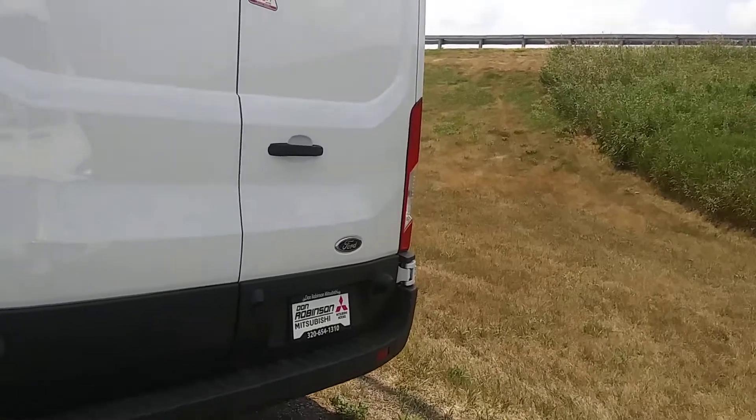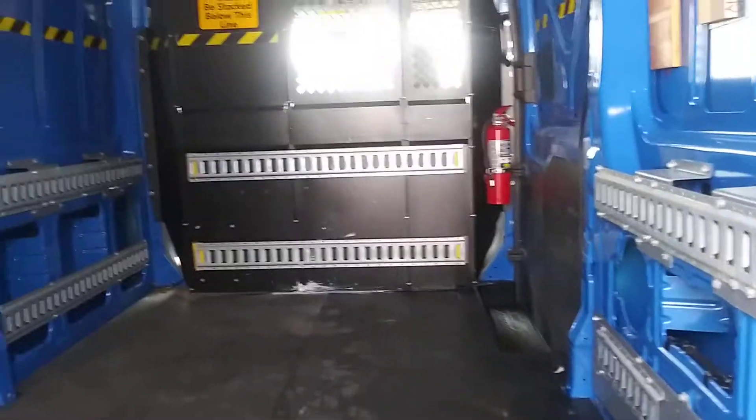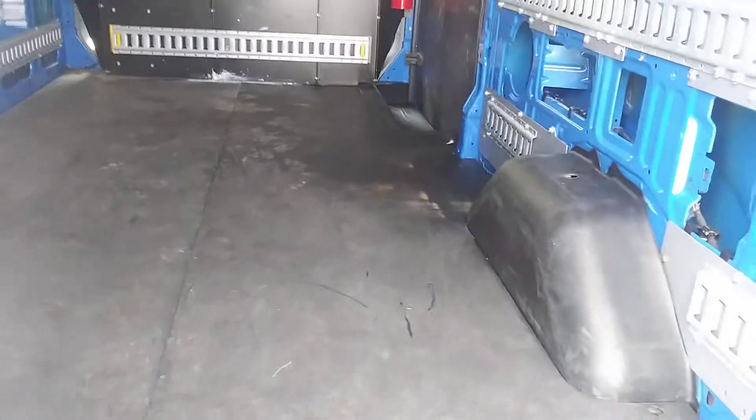Here's the back side. We'll open up the back door here. There's the inside — all empty, ready for shelving to your liking.